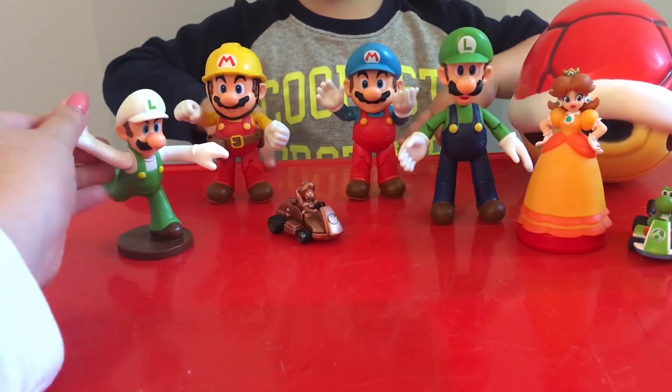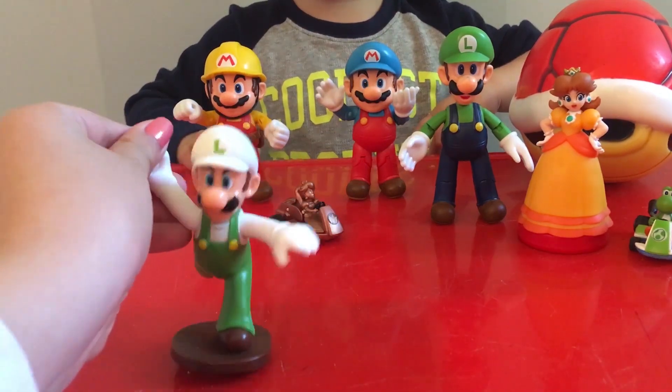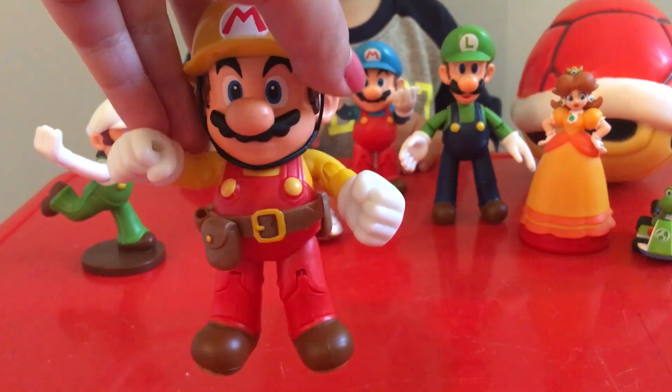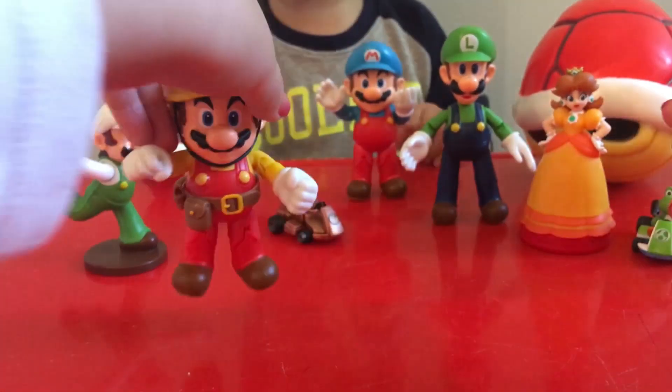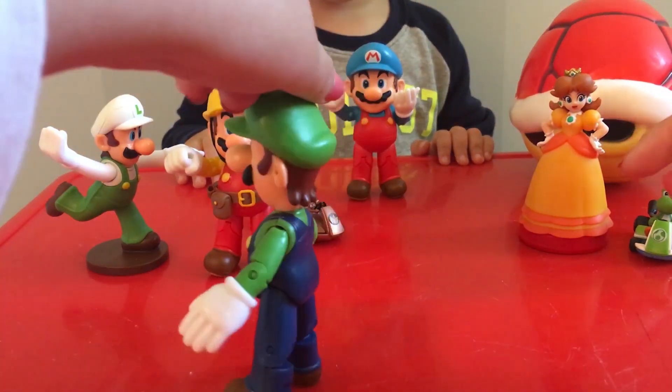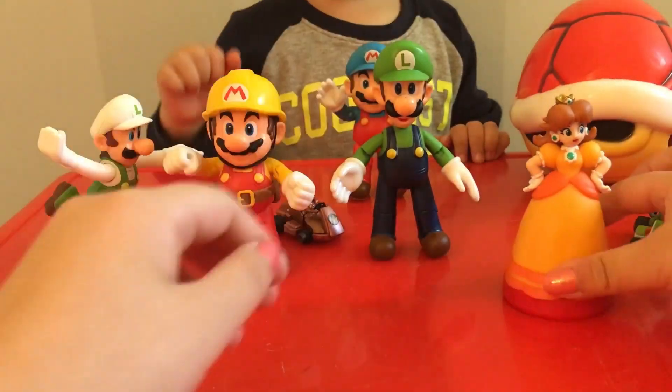We like Mario and this is our Mario collection. We have a Luigi Fireball Happy Meal toy, a Builder Mario, and we also have a Luigi.